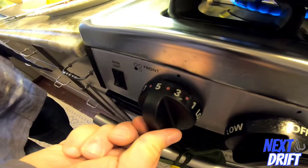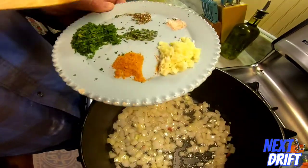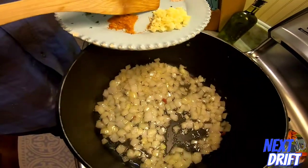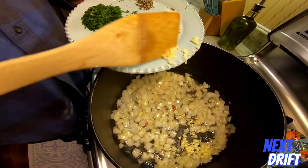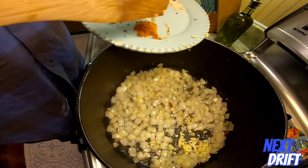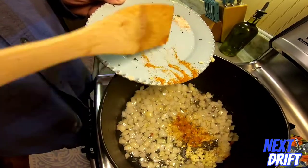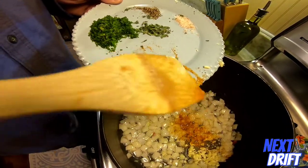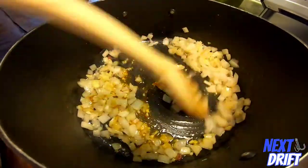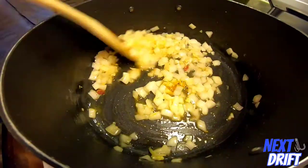Let that sit for a little while, turn the heat down, and then add in your garlic and Old Bay seasoning. Don't put the garlic in too soon because it'll burn. Add in the Old Bay — it's got some different spices in there. Mix that around and let it sit. Don't let the onions get too overcooked.